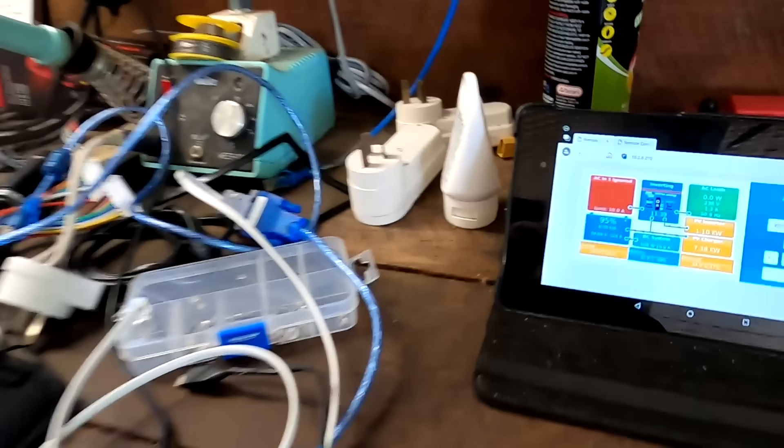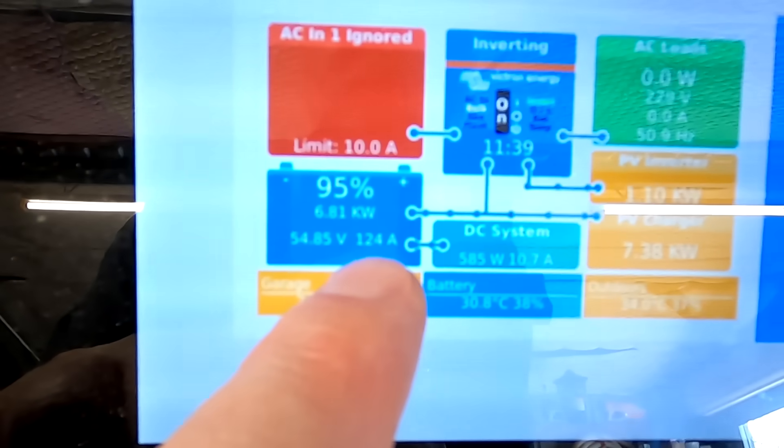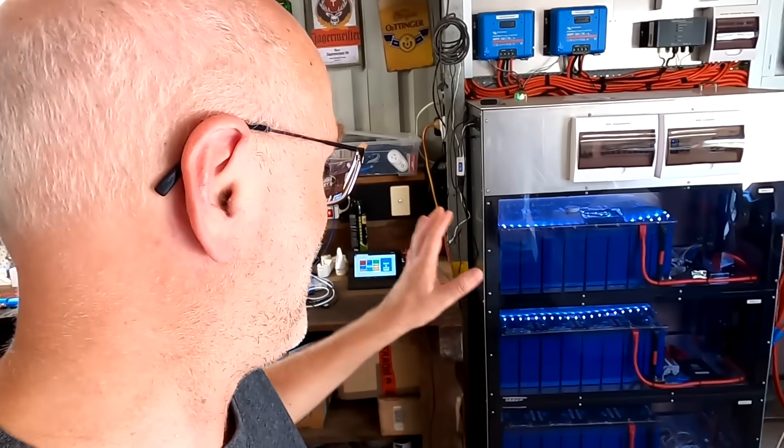It is about four weeks since we did the top balancing. We are now at 95% state of charge, 54.8 volts and 124 amps into the batteries. I will prepare all my devices, do a screen recording of all three BMSs again, and see what happens once we hit 55.2 volts and then charge further to 56.8 volts. Then I also want to charge a bit higher to 3.6 volts per cell to see if our top balancing is still intact.